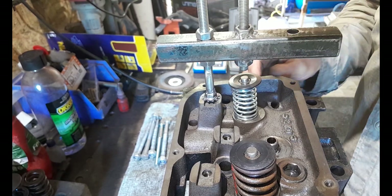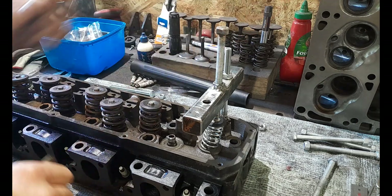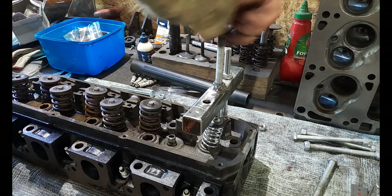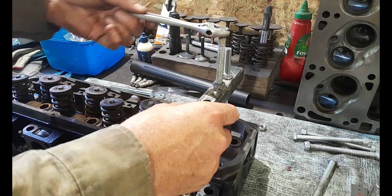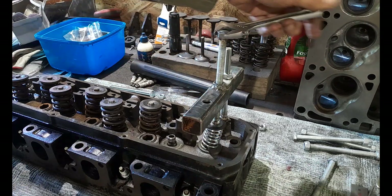Lock that down, and then we can go measuring. We're going to be able to just wind this down and open our valve at its different stages of lift.